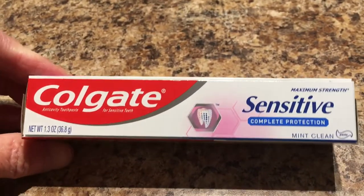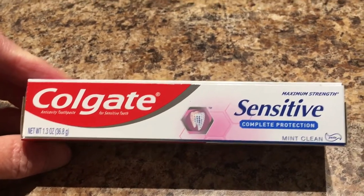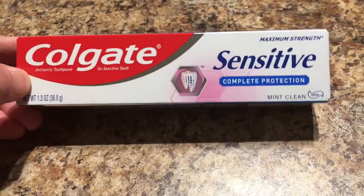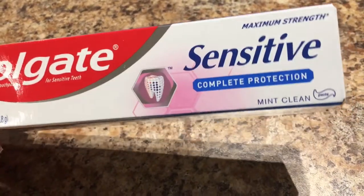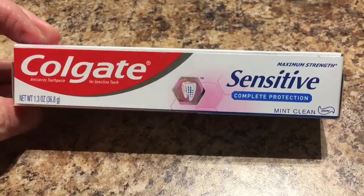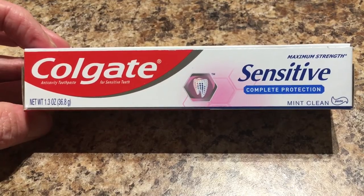I normally like to have prescription toothpaste from my dentist on hand, but I wanted to try this Colgate Sensodyne Complete Protection. I have the grandkids here, and I thought this would be good for them to use as well.